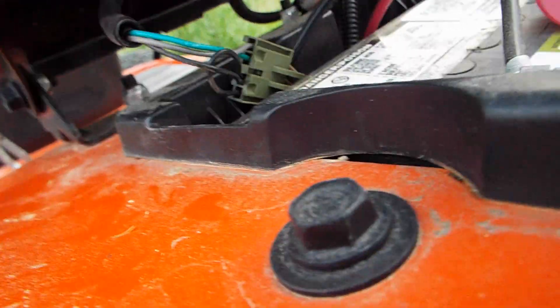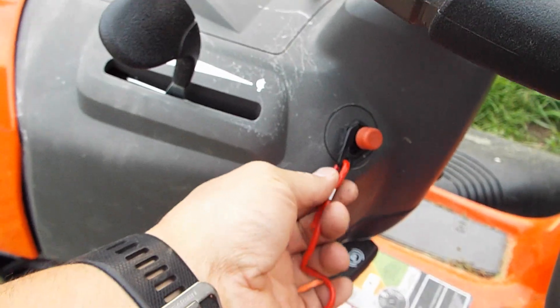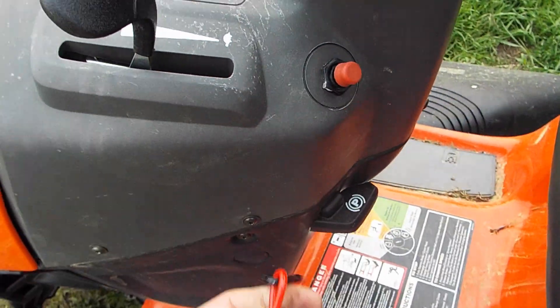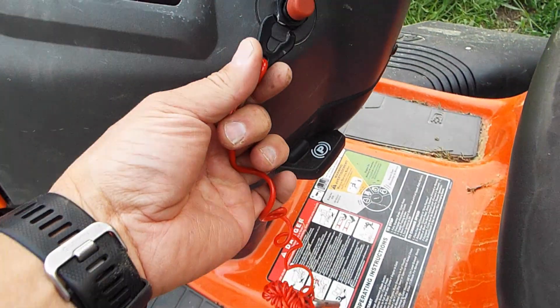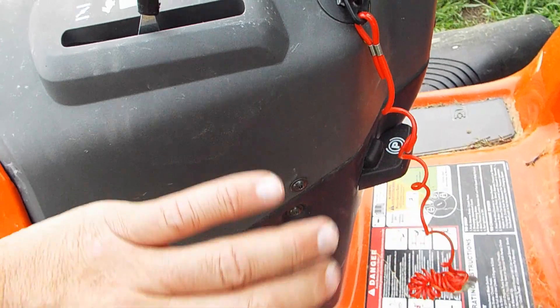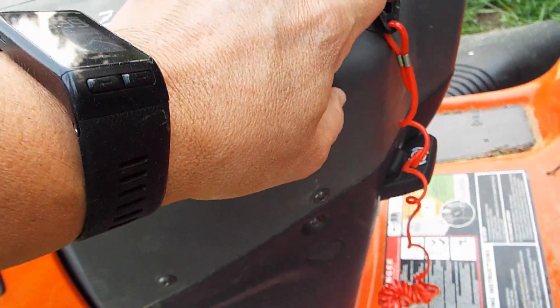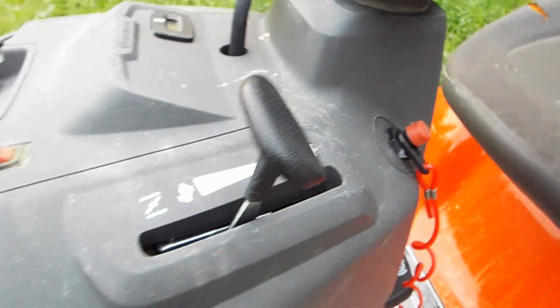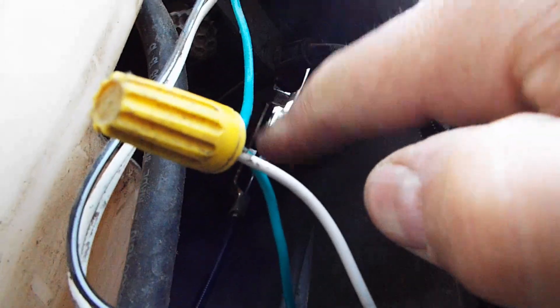The second mod is this watercraft kill switch. When you're mowing and the deck is engaged, if you fall off the tractor while attached with the lanyard loop, it'll kill the engine. People are asking how this is wired — you don't have to take anything apart. You carefully drill a hole in the plastic cover here, making sure you don't hit anything inside. There's space to fit the switch right here, and you can grab the wire off the switch and pull it back this way.